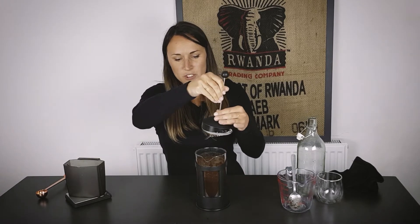We're going to put the lid of the cafetiere on and we're not going to plunge it. All we're going to do now is let that sit — we're going to let that sit for about 12 to 16 hours.